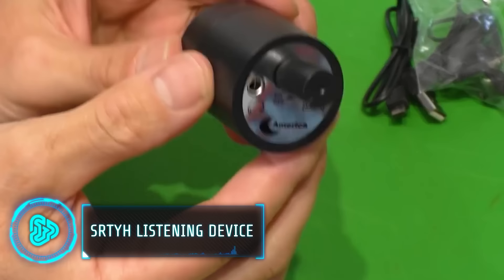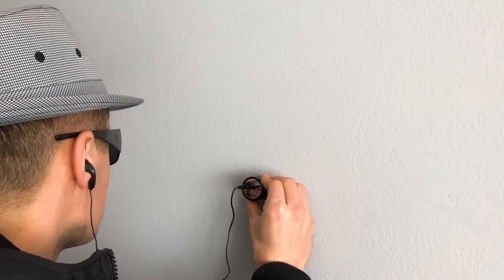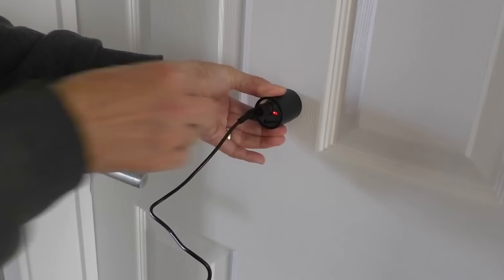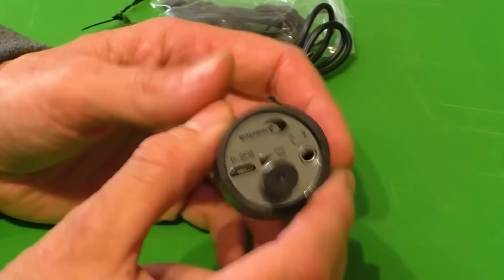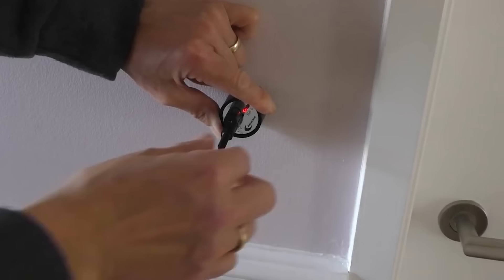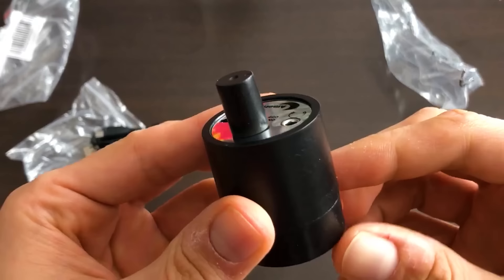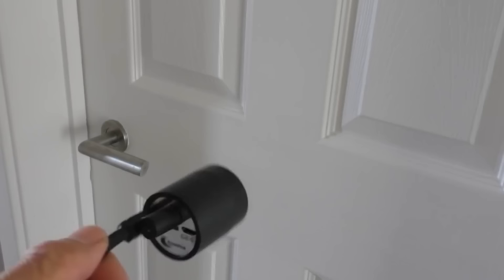Marketed as a device to amplify sounds behind walls, this is the perfect gadget to help you be the next Sherlock Holmes or James Bond. Designed to be lightweight and easy to use, this portable tool picks up short-range sounds through walls and amplifies them for the listener through an attached headset. Apart from being used as a spying device, it can be used in various security situations, as well as by professional plumbers to locate pipes hidden within walls. It costs around $15.